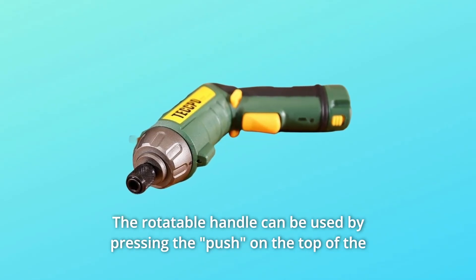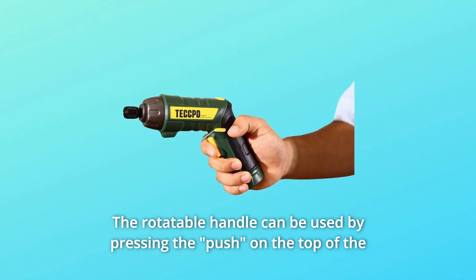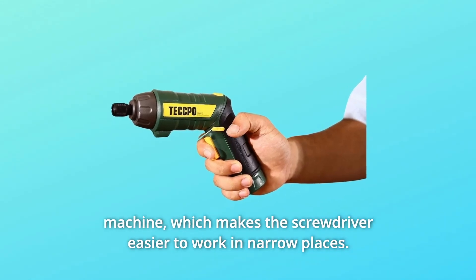The rotatable handle can be used by pressing the push button on the top of the machine, which makes the screwdriver easier to work with in narrow places.